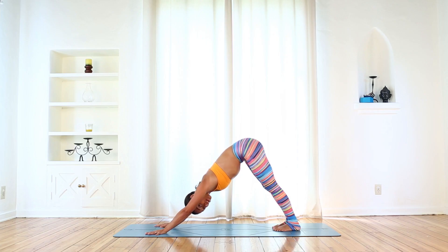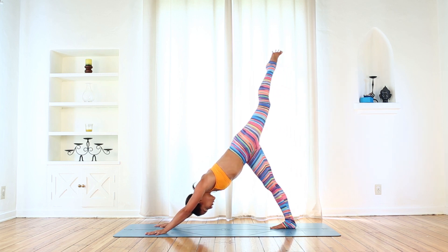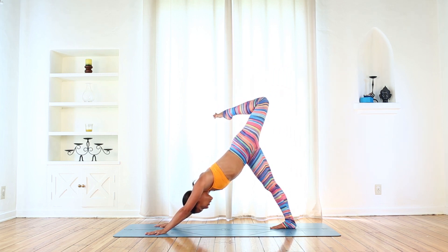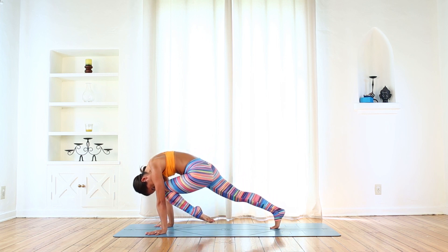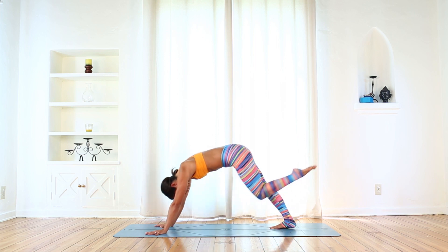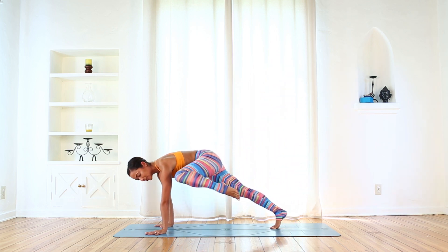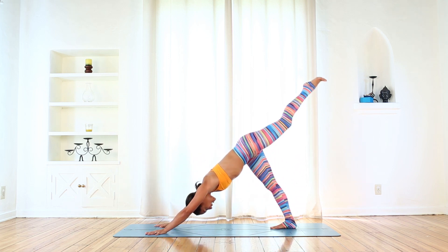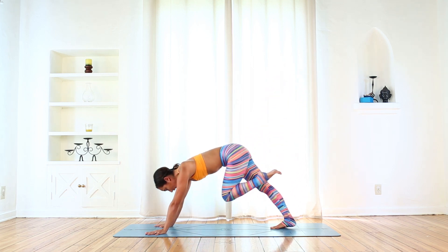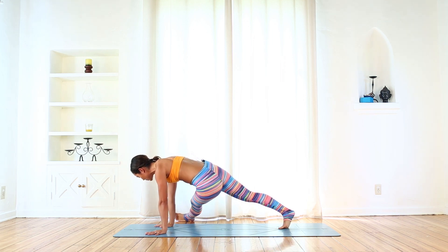Now let's do the left side — doing a great job. Inhale, left leg reaches up and back. Bend the knee, open the hip. Exhale, knee to nose — bring that knee forward, shoulders over wrists, try to tap the knee to the nose, round the upper back. Inhale, reach straight up and back this time. Exhale, left knee to left tricep as high as you can — use those strong obliques. Inhale, reach up and back. Exhale, left knee to right elbow — try not to let the right hip twist with you. Then extend the left leg towards the right.